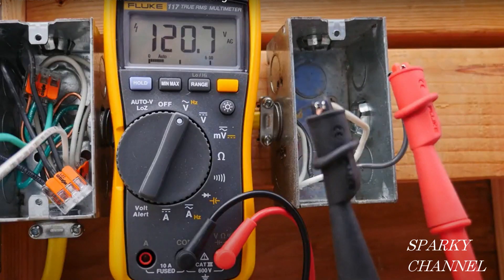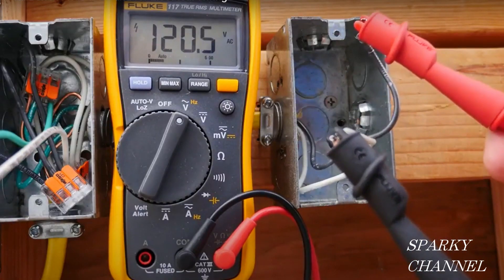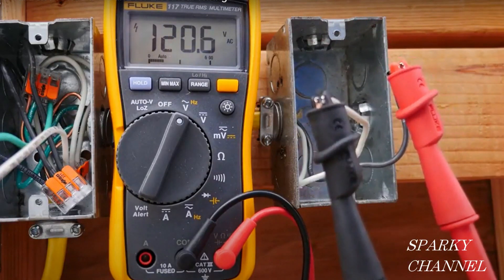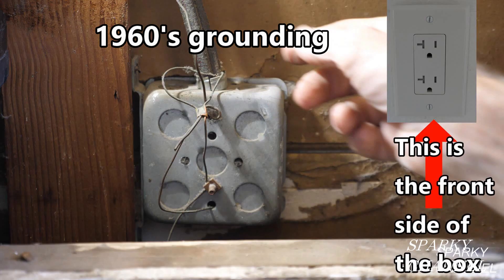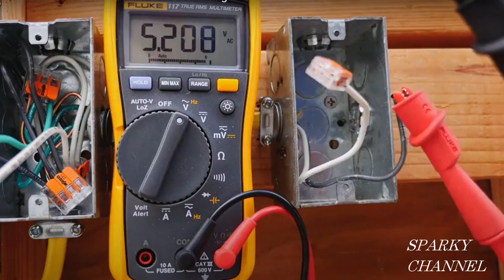Now let's move over to the second box. I have the red lead hooked up to the black hot wire, and the black lead hooked up to the neutral — I have 120.7 volts AC. This is similar to what you're going to find in a house that has the old two-prong ungrounded receptacles, and this is really going to answer the question of does the box provide grounding.